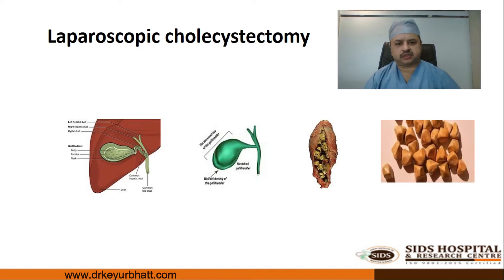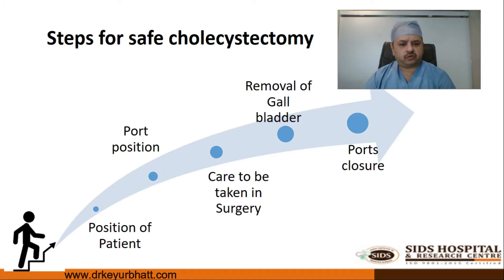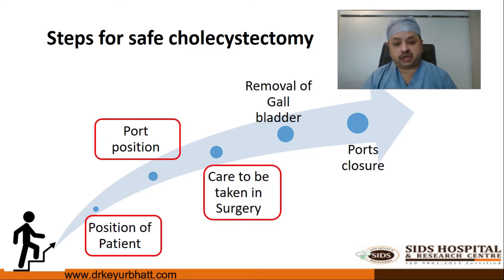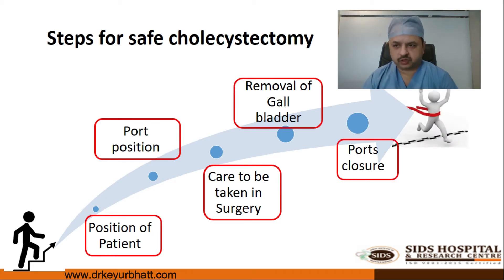We all know what laparoscopic cholecystectomy means — it is simply the removal of the gallbladder. The steps for safe laparoscopic cholecystectomy are: first, the position of the patient; second, port position; third, care during surgery; fourth, removal of the gallbladder; and last, closure of the ports.